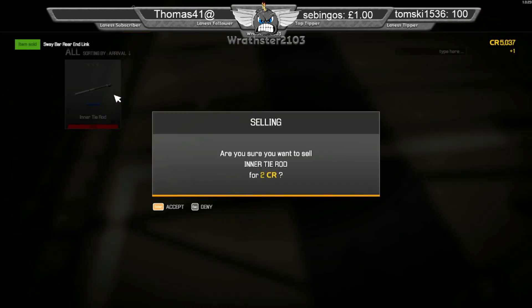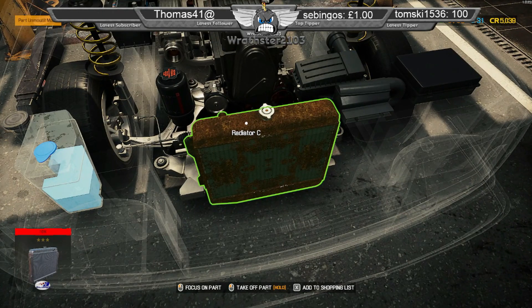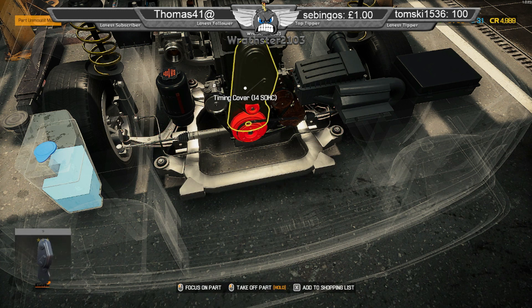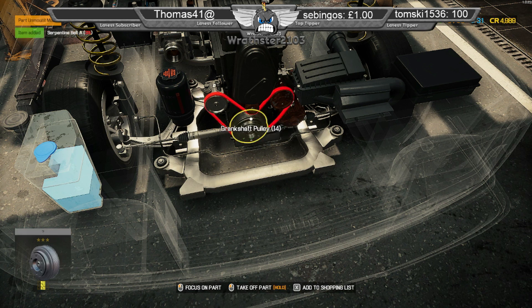Let's sell these parts. I just realised I should have drained the water first — never mind. Alright, let's start stripping some of these bits.